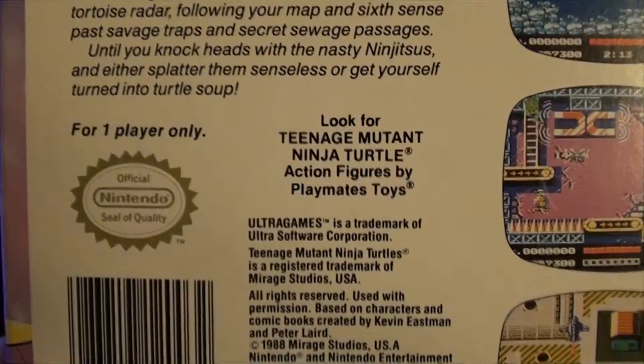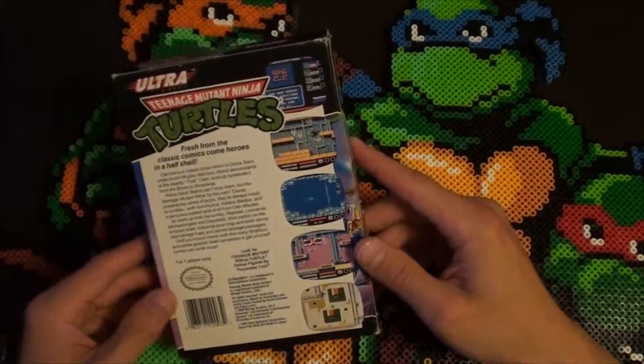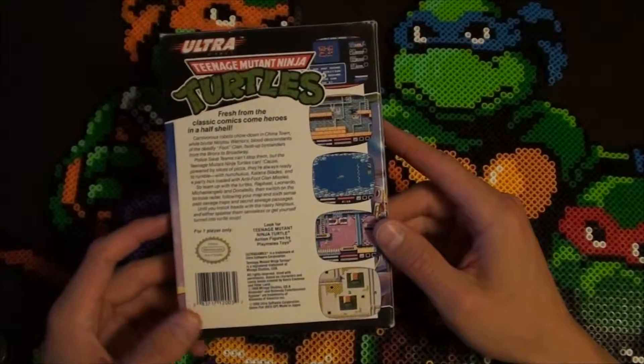Heroes in a half shell — love it. It's a one-player game, unlike the second version, the arcade version. They made a two-player on the NES, which in my mind elevated the game to a whole new level.